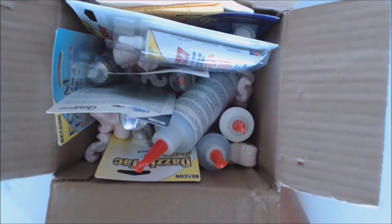Hi everyone, Erin here. I want to show you a fun new box I just got in from Beacon slash Macon's Clay.